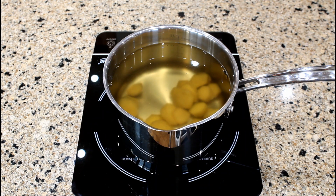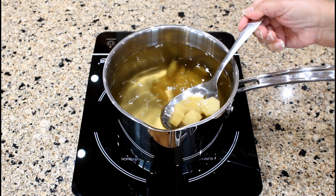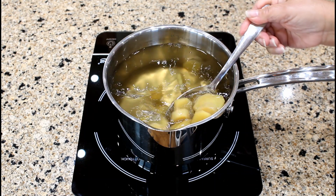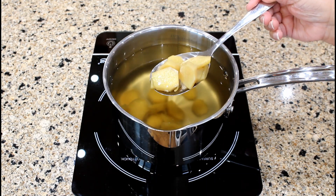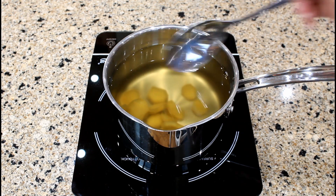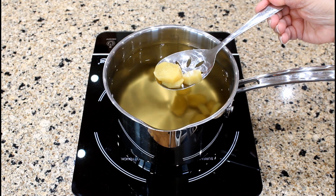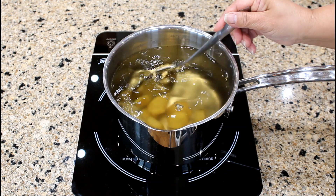The ginger has been simmering for 30 minutes. When the liquid becomes a yellowish color, the ginger tea is ready. Remove the ginger slices and discard. You can definitely smell the ginger.